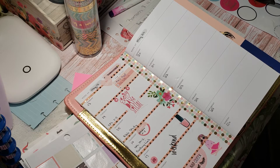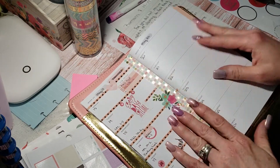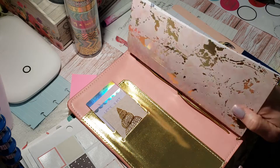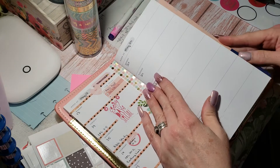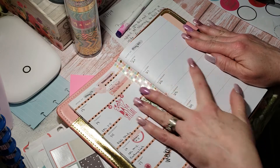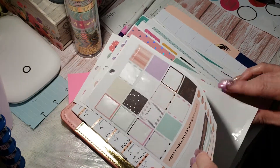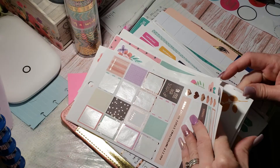I'm going to do a plan-with-me today in my traveler's notebook for the week of May 20th. This is a traveler's notebook I got from Michael's — I really think it's pretty, but I was disappointed that it only came with one band to put notebooks in. I had to buy some extenders to add a couple of others. I'm going to plan and try to use some of these stickers here that are kind of a mishmash that have fallen out of sticker books over the past few months.